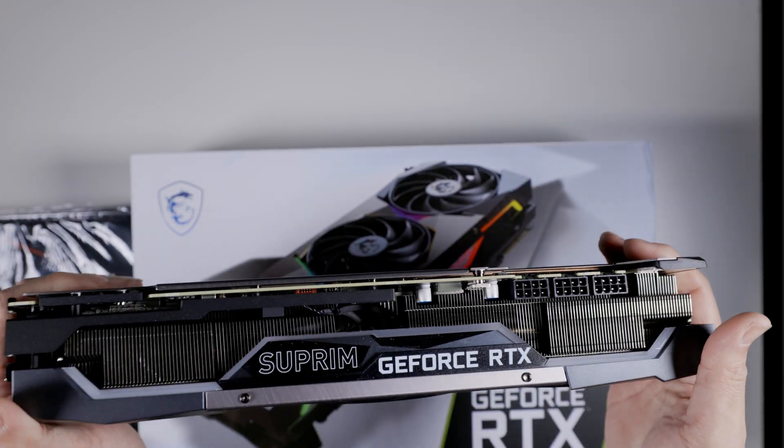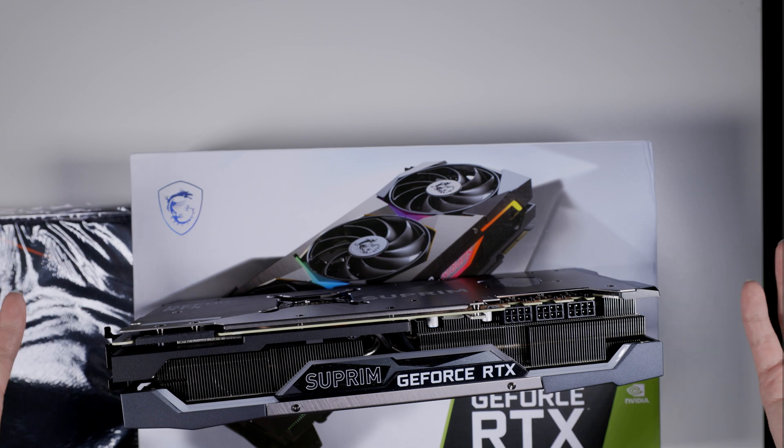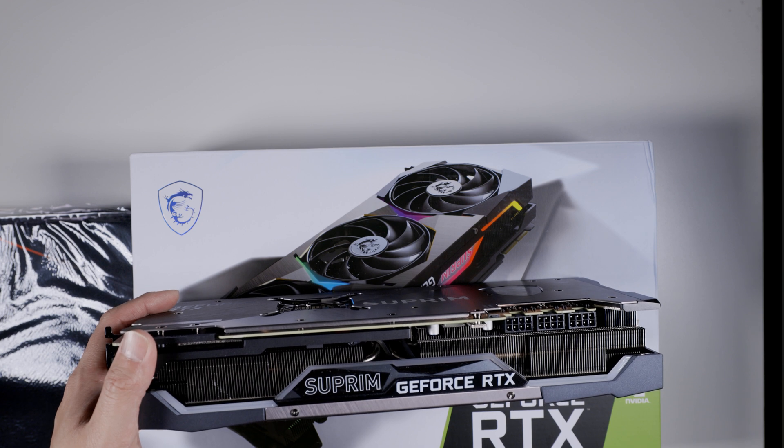In terms of clocking on this one, I flashed the Kingpin BIOS onto it — because why not? So with that said, it doesn't matter if you're going to buy an 80 or a 90 — get the cheapest three 8-pin card. Okay, probably not the Trio for the 90, but for the 80 get a Trio. I see all these people trying to trade Trios for Tuffs and it's like you're doing it wrong. You want to have the highest power limit on the 3080 because these are power-hungry cards — the higher your power limit, the more performance you can squeeze out.